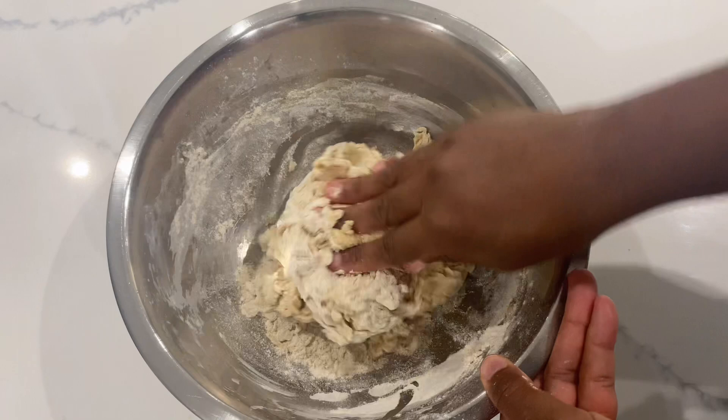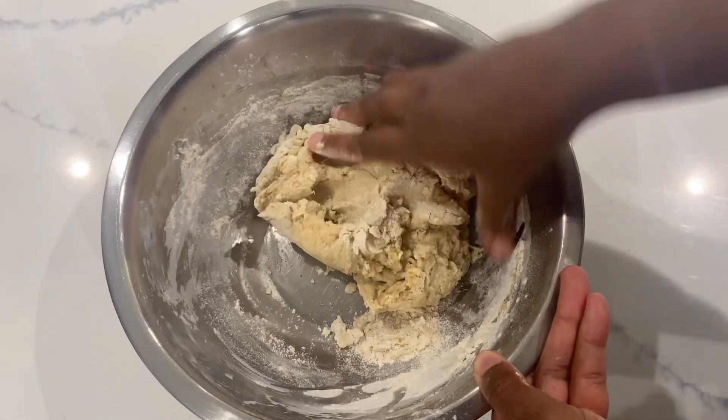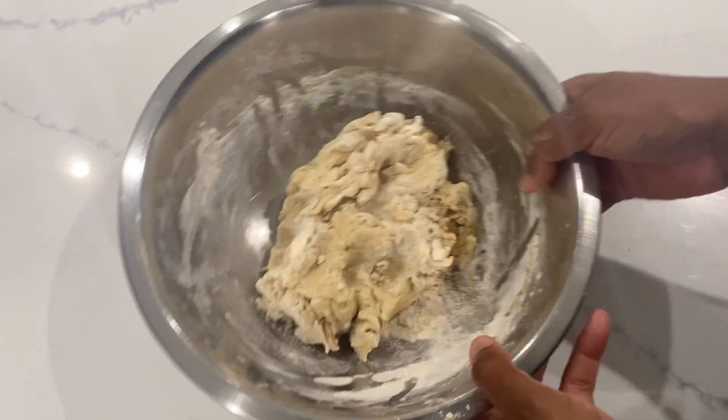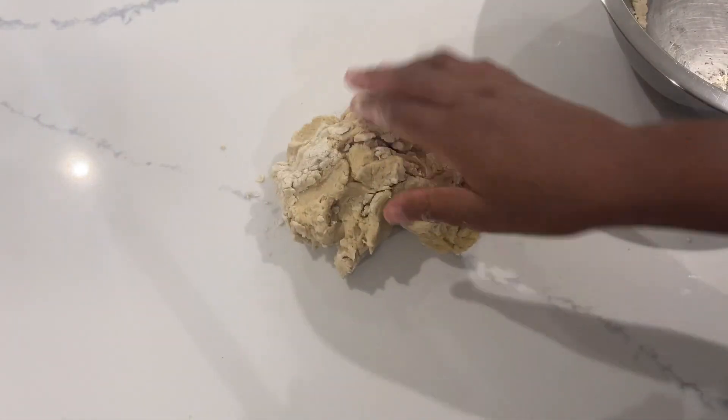So after mixing everything together in the bowl, we want to take it out and knead to continue to bring everything together. We want to create a smooth firm ball to prepare it for rising.